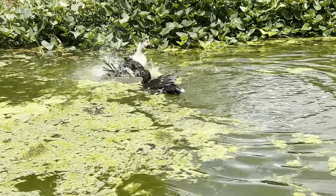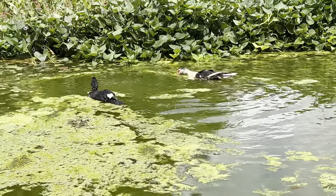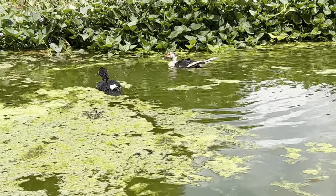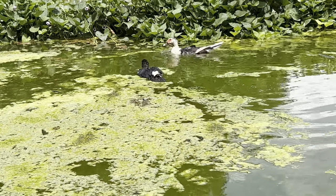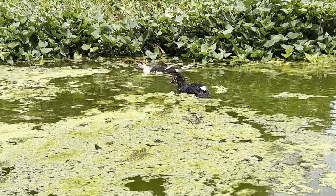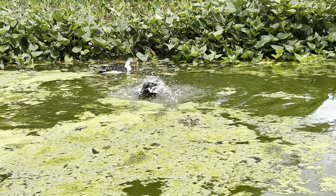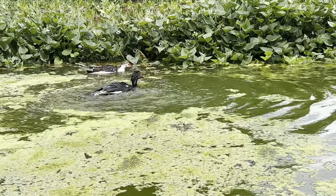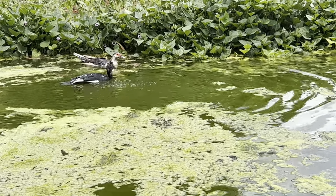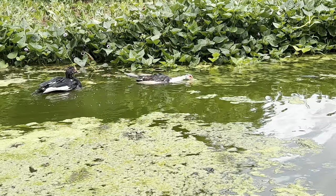The more ducks you have the better. This duckweed is good food for them — see the duck eating the duckweed. They will also eat any mosquito larvae, any mosquitoes trying to breed in this pond.